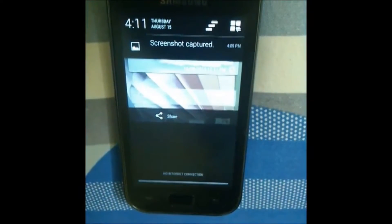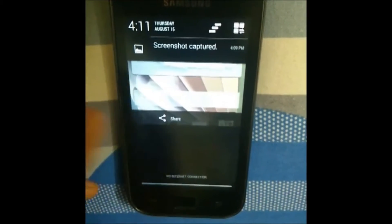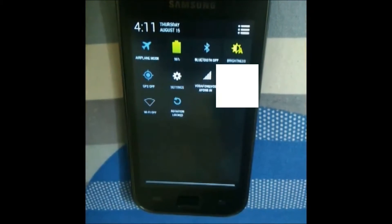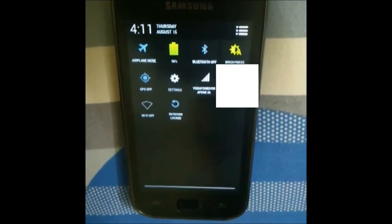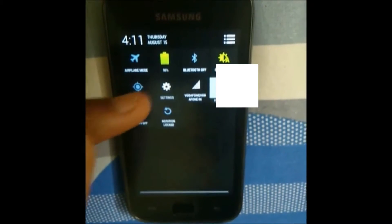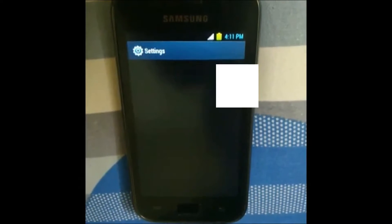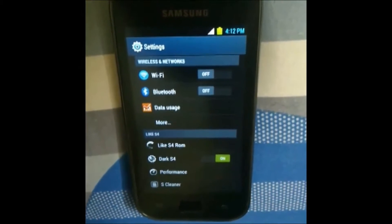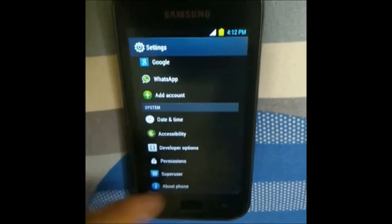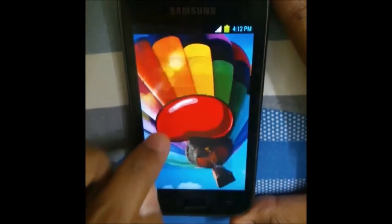In the notification panel you can now zoom in and zoom out, which I didn't have in my stock version running 2.3.6. You can swipe to remove notifications, and there are customizable widgets in the notifications panel with easy access to Wi-Fi, GPS, airplane mode, battery status, and the settings panel.